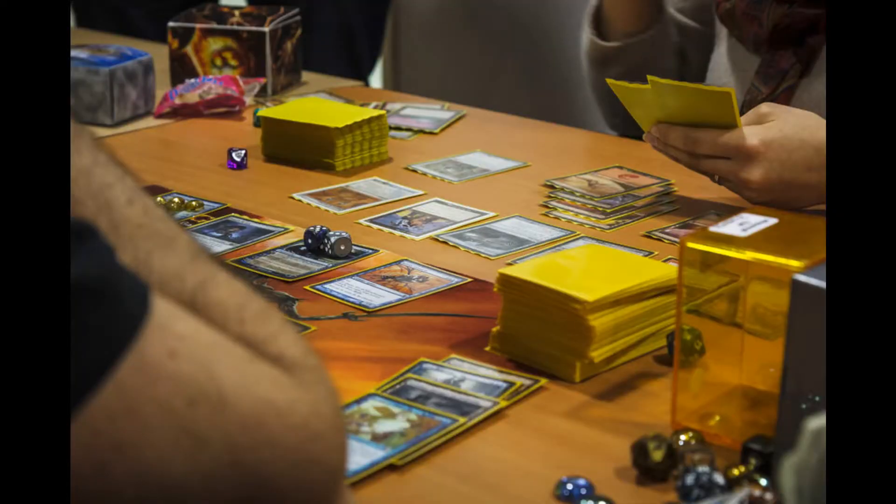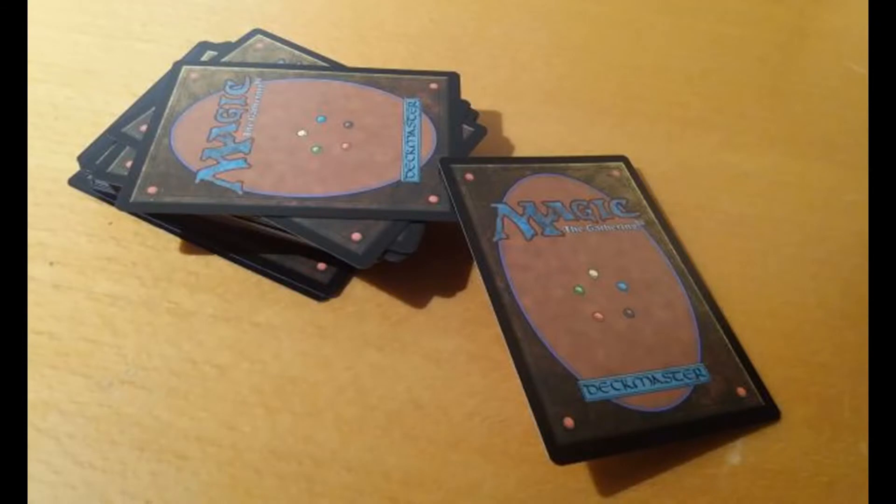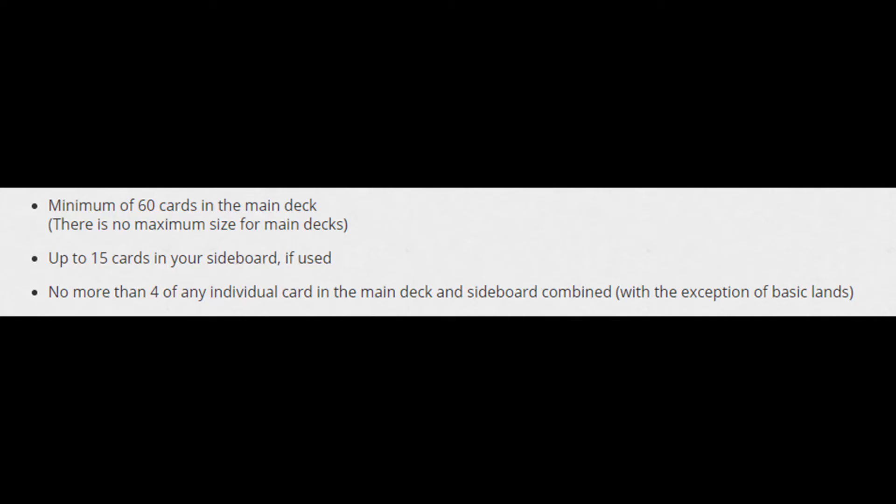Pauper is a non-rotating 1v1 format using decks containing only common cards. A Pauper deck uses standard Magic deck building rules such as a minimum of 60 cards, no maximum but the general rule is you should be able to shuffle it unassisted, a 15 card sideboard in tournaments and non-casual games, and no more than 4 of each card except basic lands.